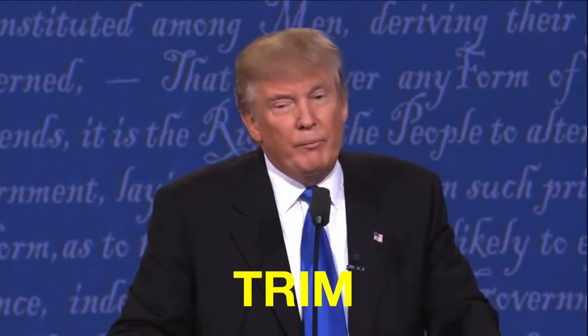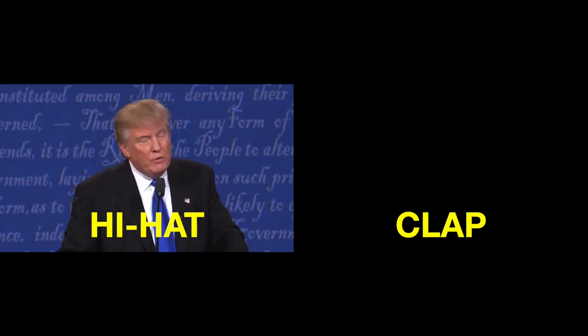Next we're gonna make a clap sound, and we do that by slightly lowering the pitch of the sniff. Then we'll shorten it again, but this time we'll use the end instead of the beginning. Maybe not a perfect clap, but it's closer to a clap than a sniff.